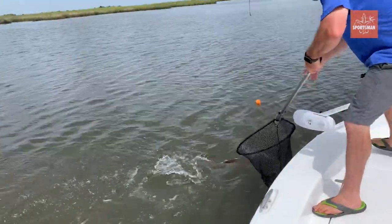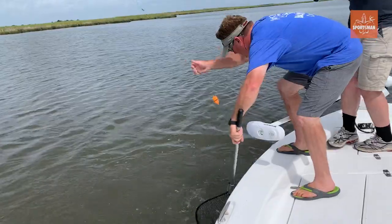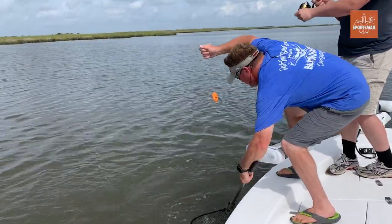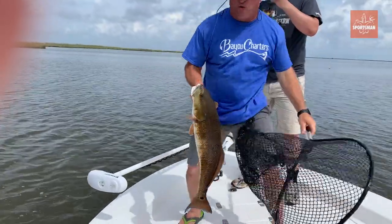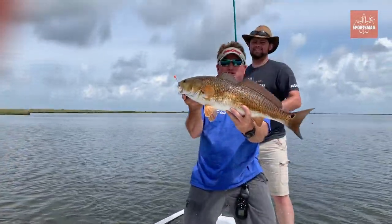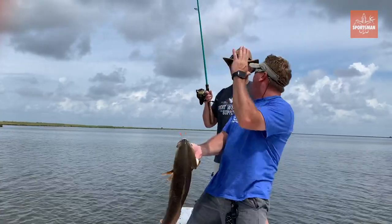Look at that beautiful redfish right here. Noise is the key — pop those corks big time and you'll get big ones just like this. Awesome job, Josh.